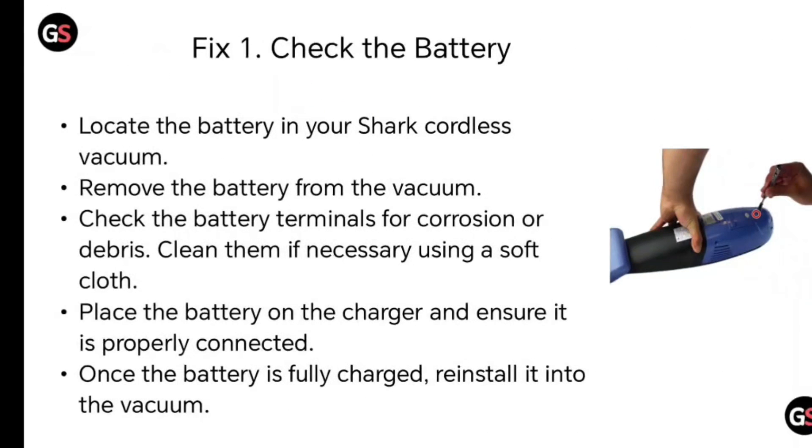Fix number one: check the battery. Locate the battery in your Shark cordless vacuum and remove it. Check the battery terminals for corrosion or debris and clean them if necessary using a soft cloth. Place the battery on the charger and ensure it is properly connected. Once the battery is fully charged, reinstall it into the vacuum.